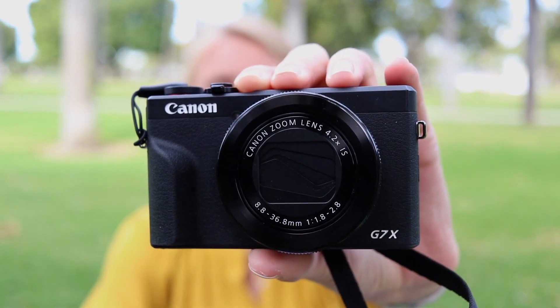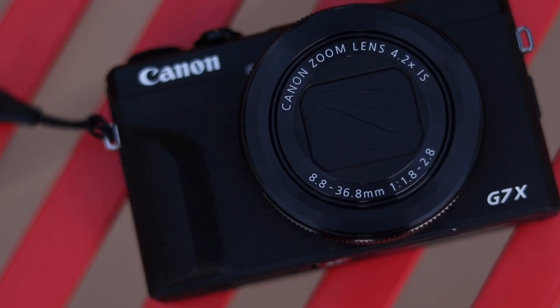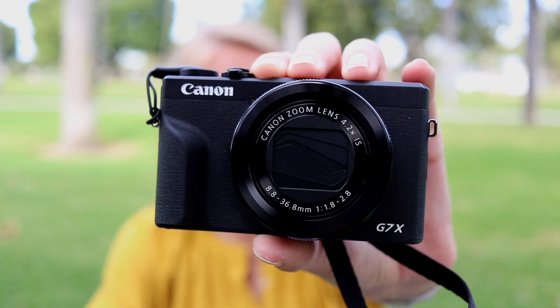This is the G7X Mark III, the successor to the Mark II, also known as the top choice vlogging camera for content creators on YouTube. After years of saving and perfect timing with the release of the Mark III, I finally got my hands on the camera I've been wanting. Now that I've had it for about two months, I wanted to share some real-world insights, examples of this thing in action, and my thoughts — all things that might help you decide if this camera is right for you.